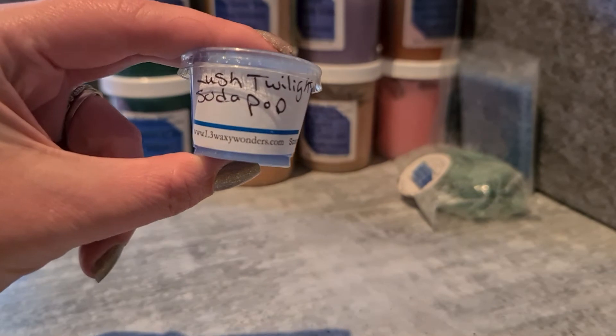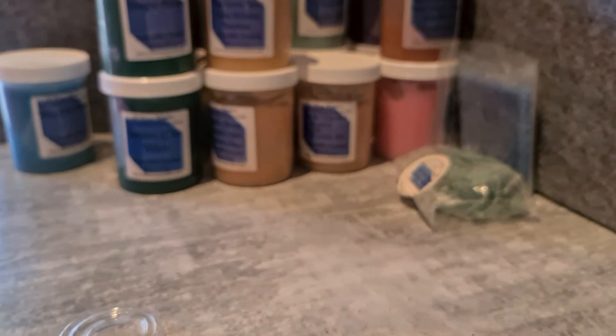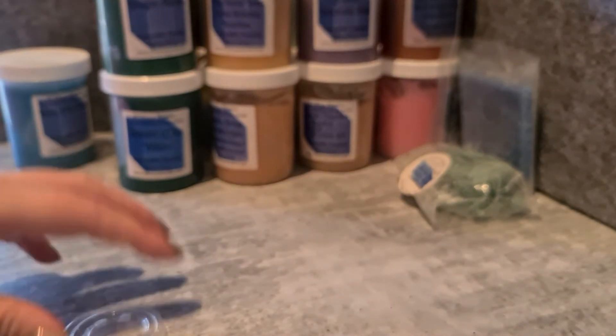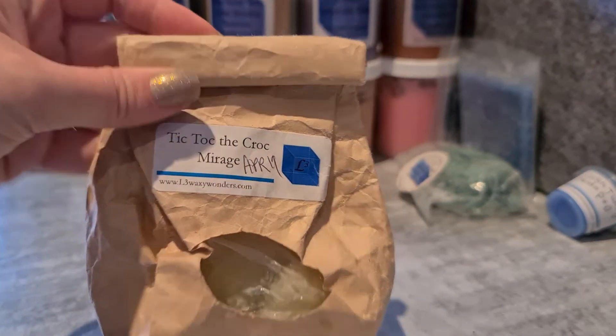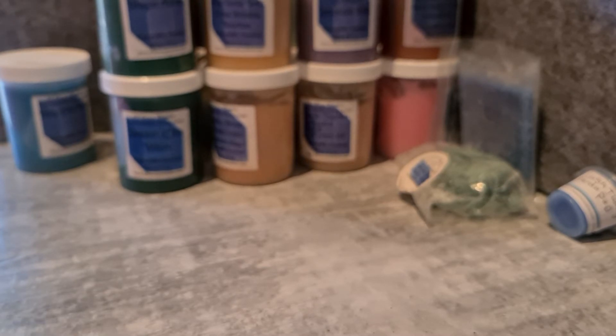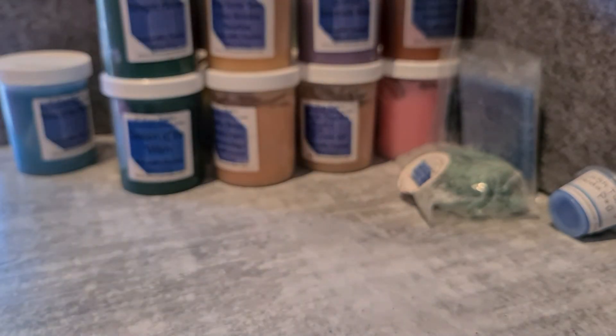I've also got one scoop sample — Lush Twilight Soda Pop, similar to the Lavender Lemonade Soda. I haven't actually compared these two directly, but this one's definitely got that lemon. They're both nice but they are different. I've also got a couple of custom doggy bags: Tick Tock the Croc Mirage. I've pulled this one on my channel many times — it's like salty sea air and tropical notes with some grapefruit.